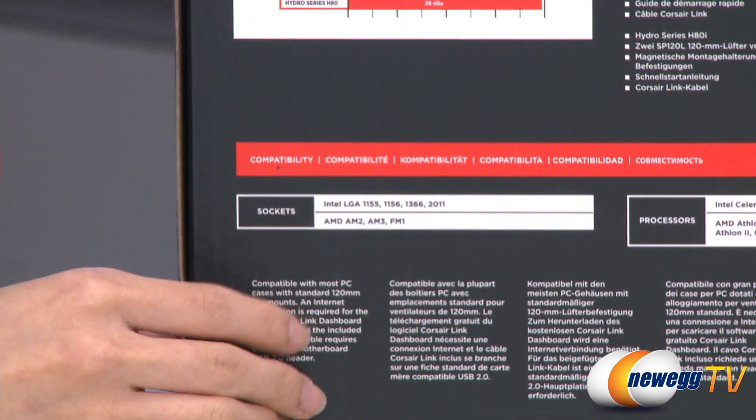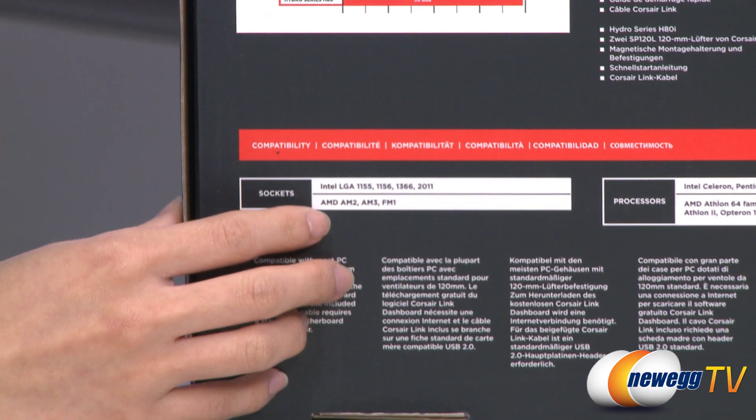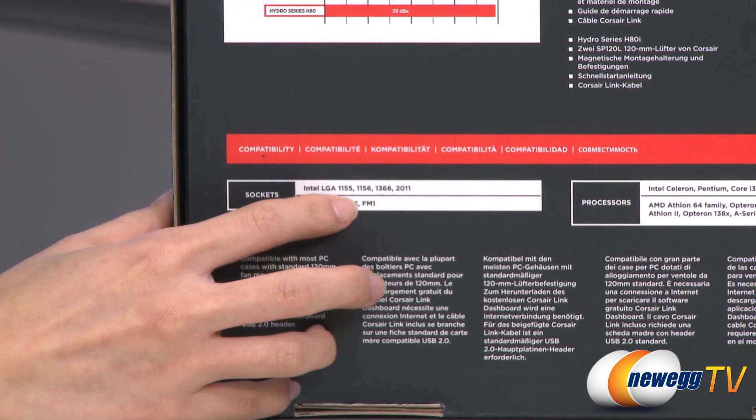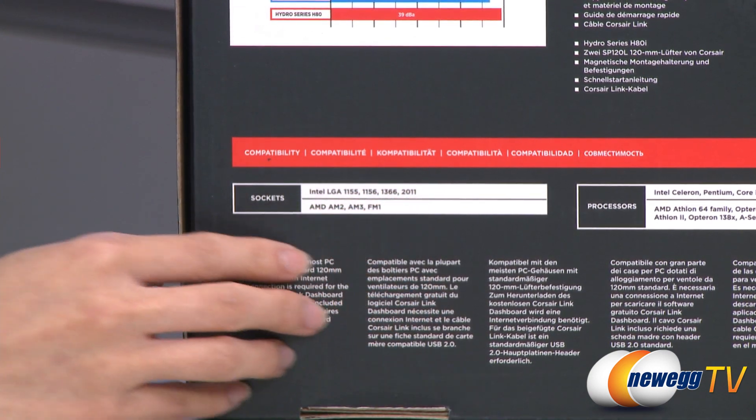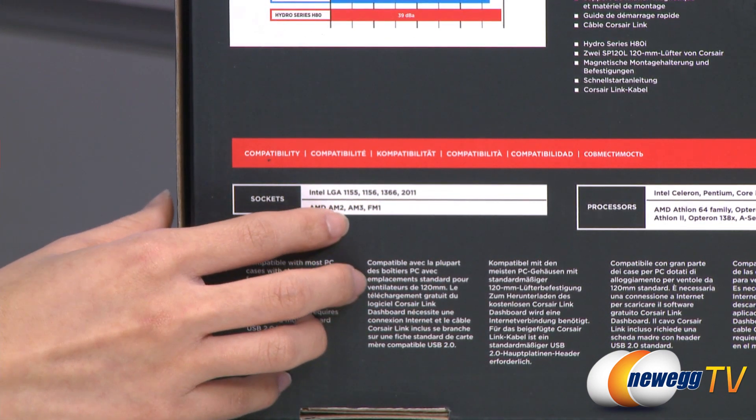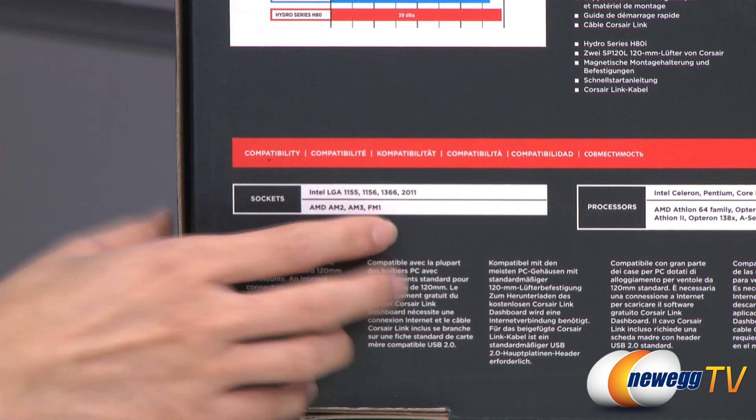One last thing is compatibility with these sockets. It's compatible with Intel LGA 1155, 1156, 1366, as well as 2011 sockets, and AMD AM2, AM3, and FM1 sockets.